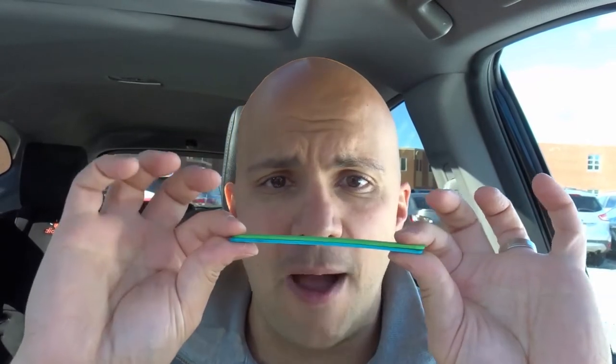Take your two Popsicle sticks and place one above the other so they're touching. Get a piece of tape and rip it in half so it's thin enough that it doesn't really touch the Popsicle sticks — it's just supposed to keep the paper holding itself around them.